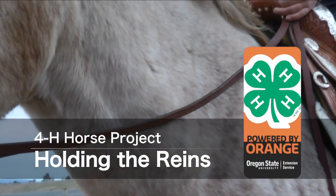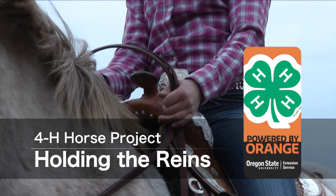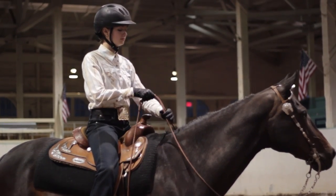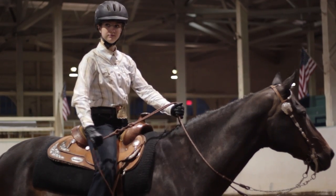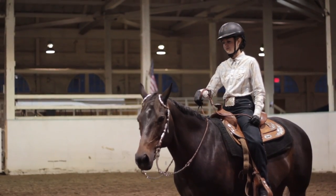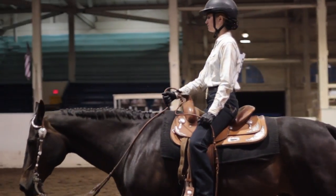How to properly hold the reins. First, let's begin with Rommel reins. You may hold Rommel reins in either hand. However, you may not switch hands during a class unless it's necessary, such as in trail when picking up an object.